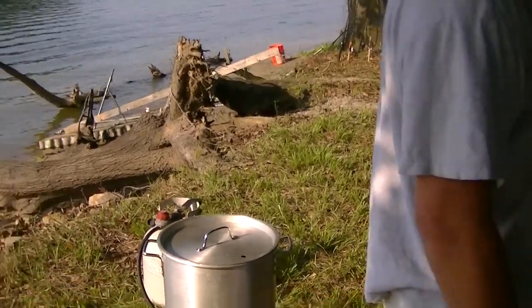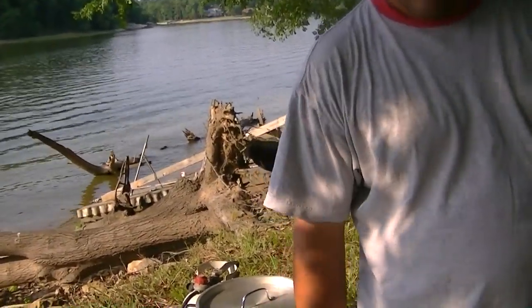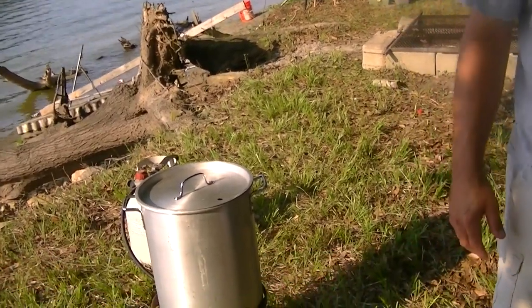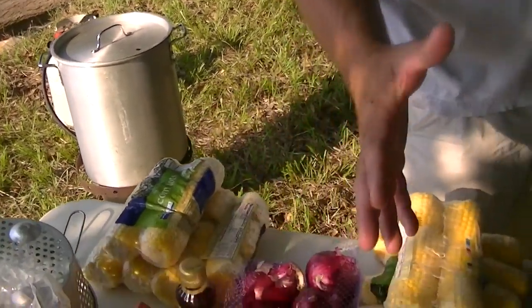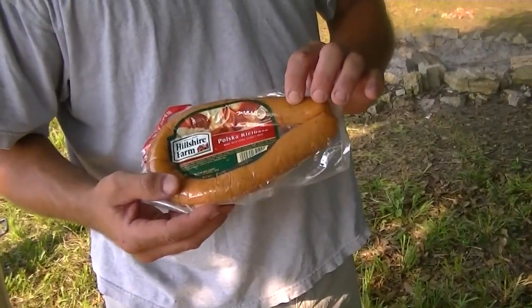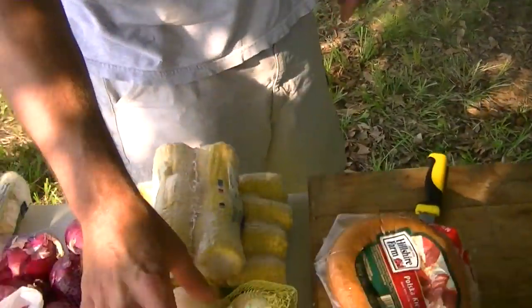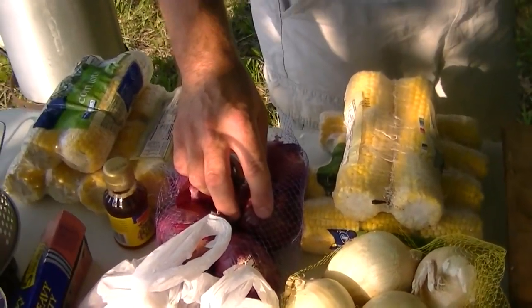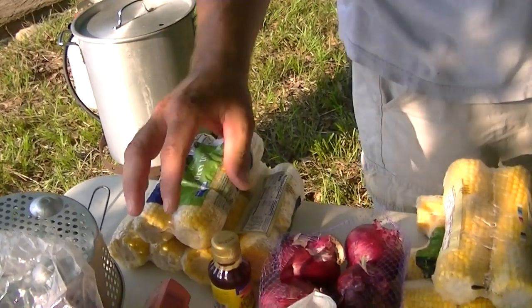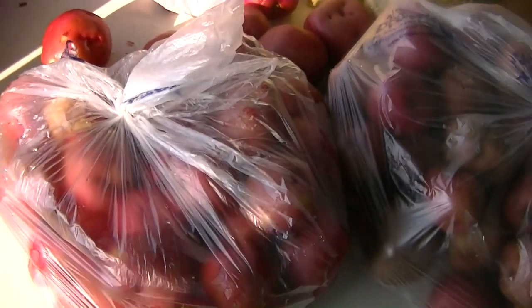Steve Robbins is here. He'll be boiling the water and getting that prepared, handling the fire. And we've got polska kielbasa sausage. We have yellow onions, red onions. We have corn on the cob. We have new potatoes or red potatoes.